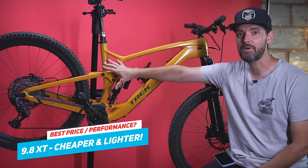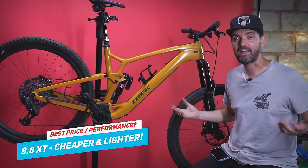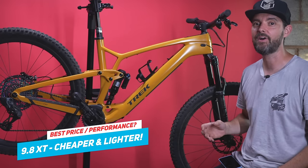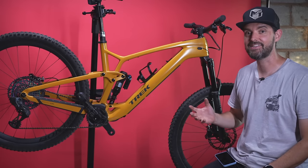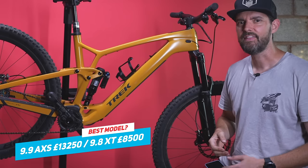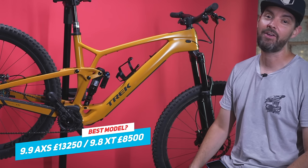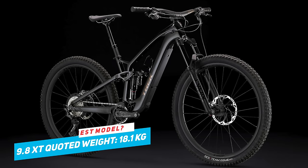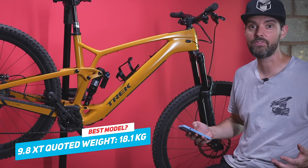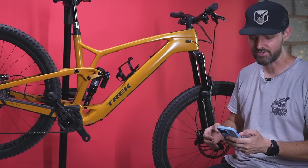I actually think the 9.8 XT is the one to go for, especially in the UK. It's cheaper than the GX version but actually lighter than this build — it still comes with carbon rims, XT drivetrain instead of GX or AXS, and XT brakes. You get the same rims, same full carbon frame, but with full Shimano XT. It's over £4,000 cheaper than this and it's lighter. The XT kit is really decent, so the 9.8 XT is my recommendation for price-to-performance ratio.